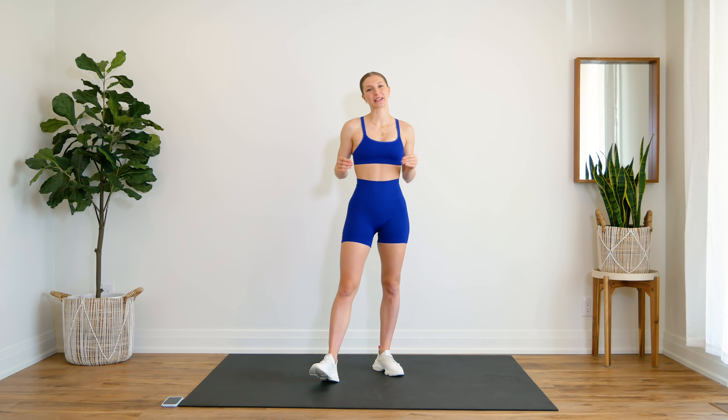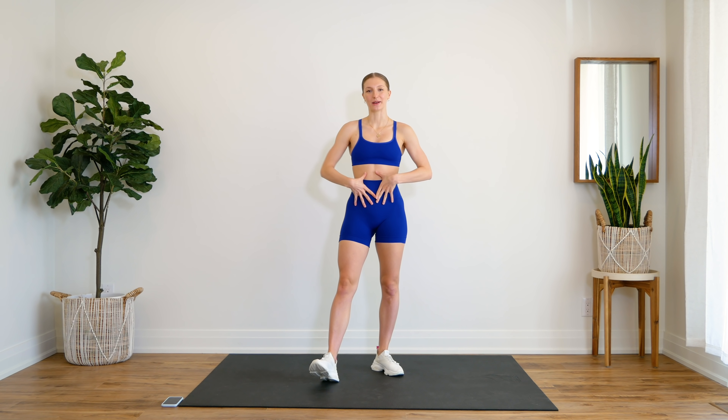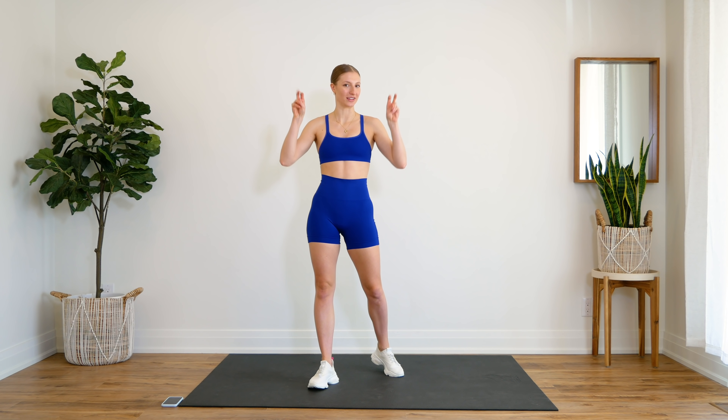Hey guys, welcome back to another 10-minute ab workout. Today our focus is all on the lower abs and the obliques, or the love handle area.